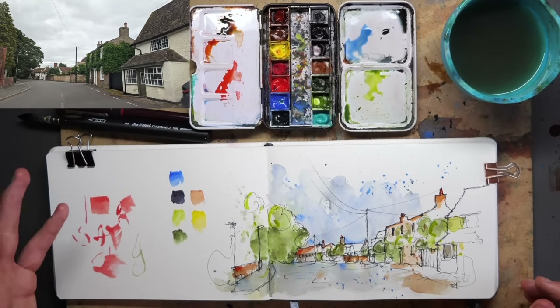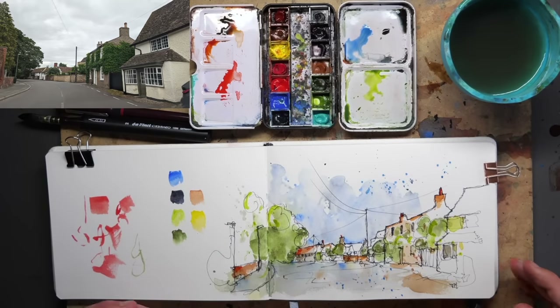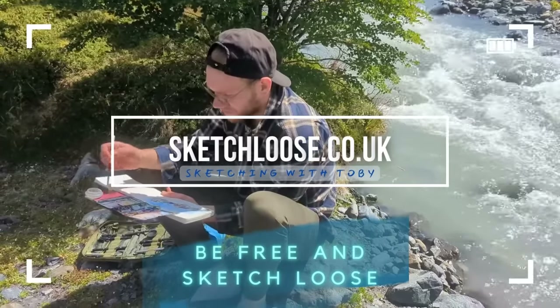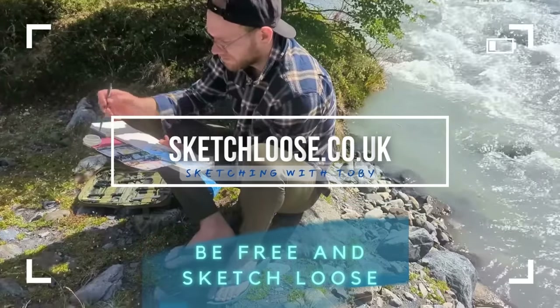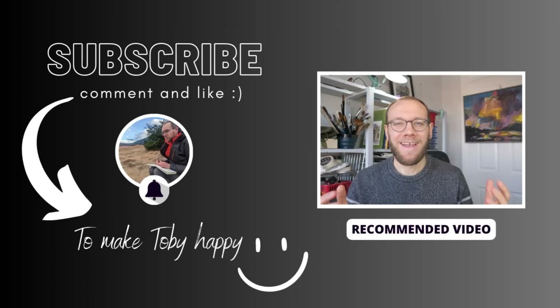So there we are — my first sketch with some new brushes in my new Etcher sketchbook, and I rather enjoyed it. Let me know what you think. If you enjoy this kind of style, join me, subscribe, and check out my courses — I'll link them down below on sketchloose.co.uk. But most importantly, just sketch, have fun, create whatever your style, and enjoy yourself. Thank you everyone for watching my little sketching videos — if you enjoy my content, please do subscribe to my channel because it makes me really, really happy. Thanks again.